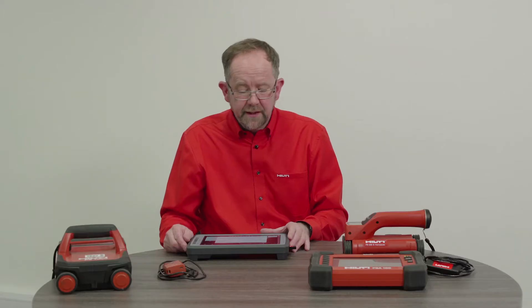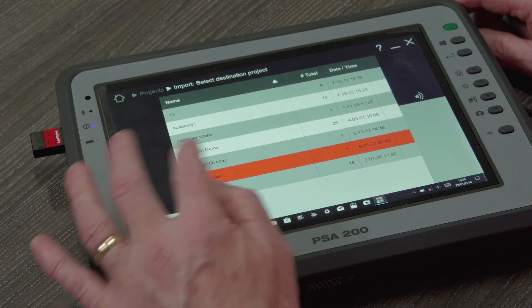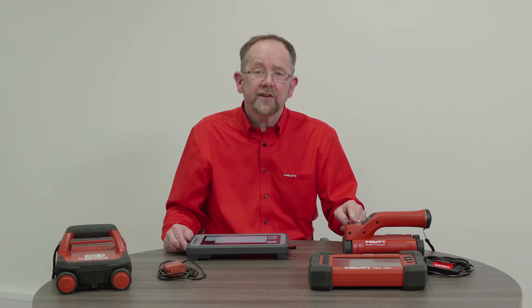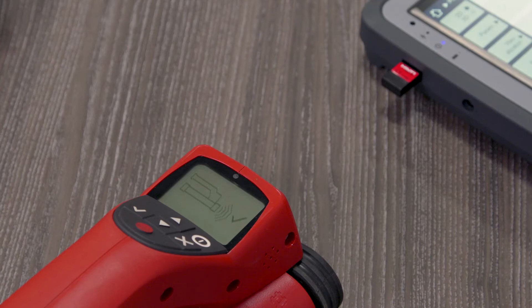The next step is to select the destination project from the project listing. As soon as I do that, the screen on the scanning head asks whether I want to transfer the scan. I press tick and the scan is now transferred to the monitor.